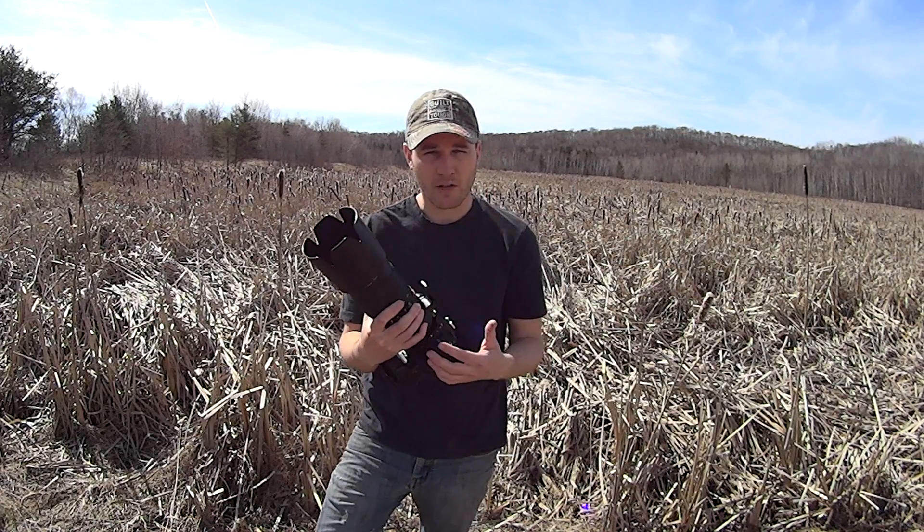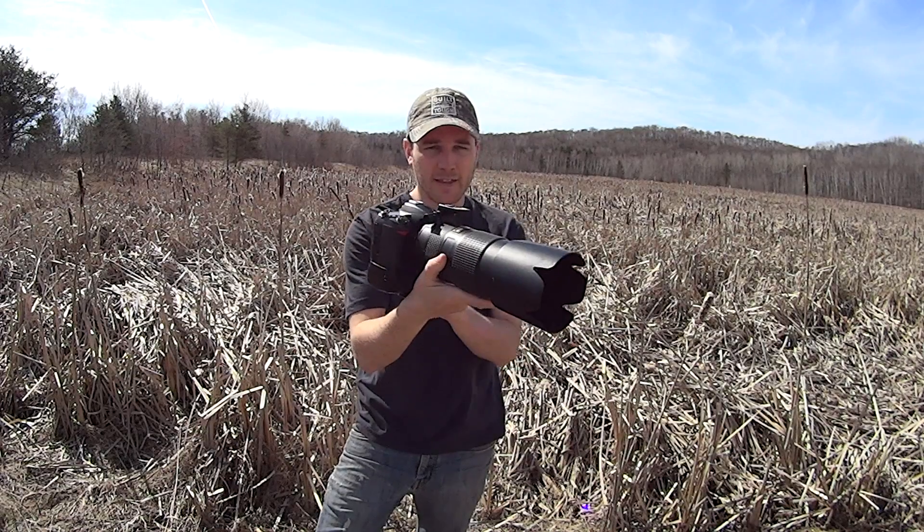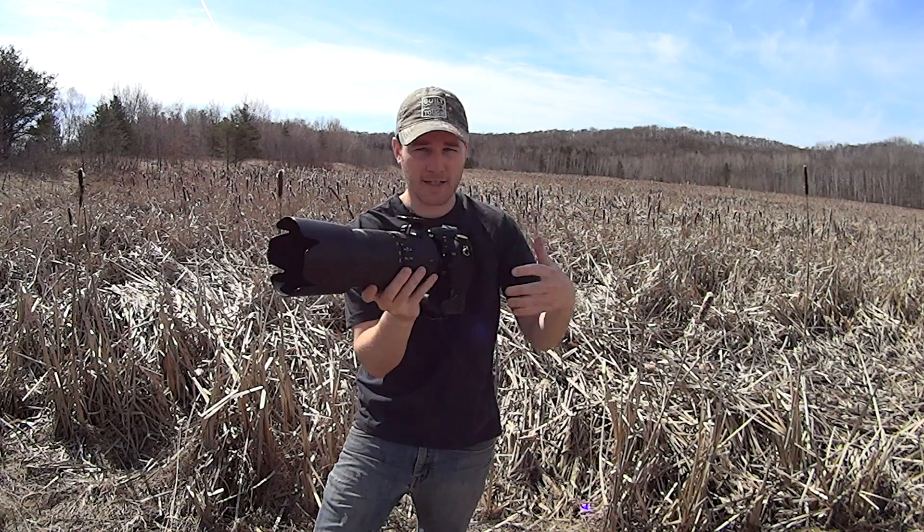The camera's black and when you're like this or like this it has a big profile that sticks out.